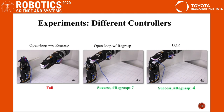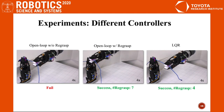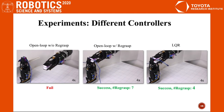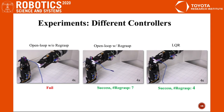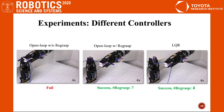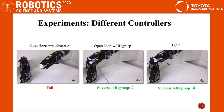Here we compare different controllers. With the open-loop controller, the robot loses the cable easily. After we add the emergency re-grasp, the robot finishes the task but needs many re-grasps. With the LQR controller, the robot can control the cable in hand for longer distances with fewer re-grasps.